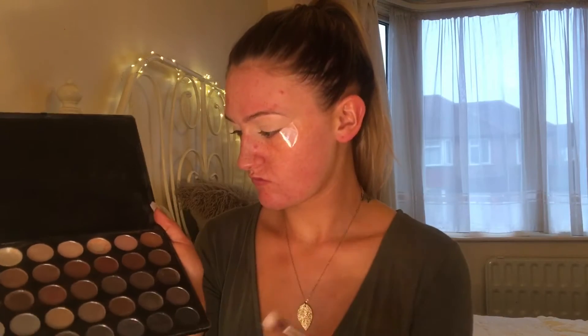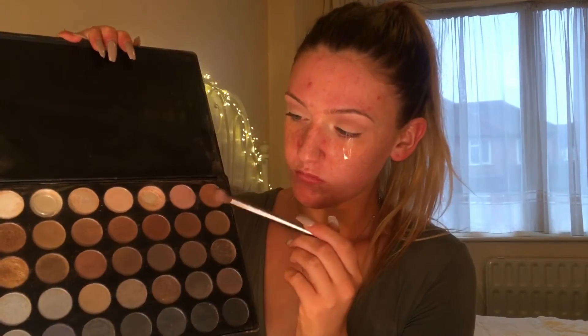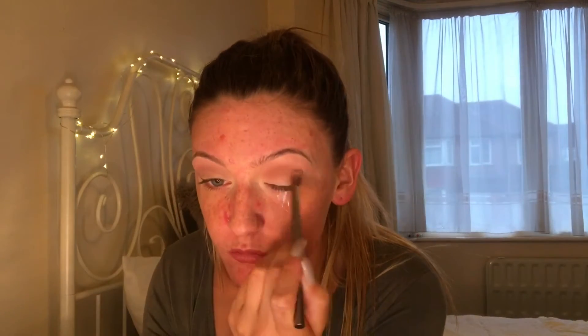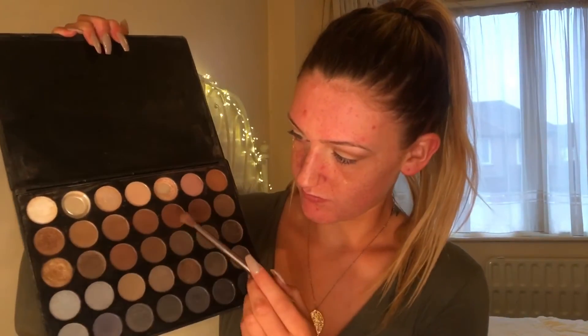I'm now going to go in with the rest of the eyeshadow. I'm going to take my Morphe 35K Palette and add a transition shade into my crease. I'm going back in with the same Morphe Palette, using the next shade just to go back over my crease to darken it up a little bit. I'm now taking a darker colour from the Morphe Palette and going over my crease again and on the outer corners of my eyes just to make it stand out a little bit more.